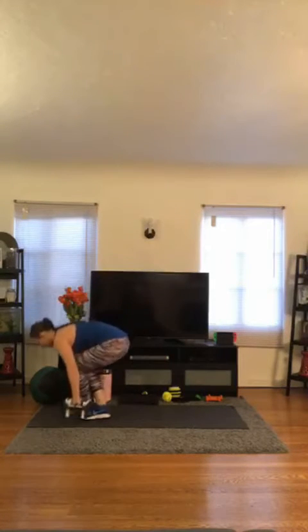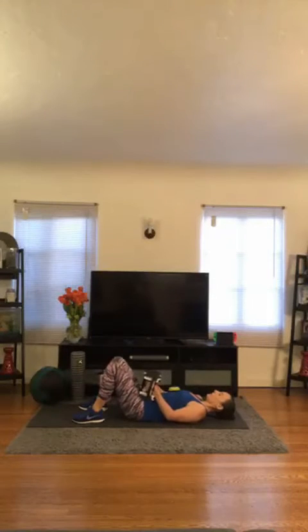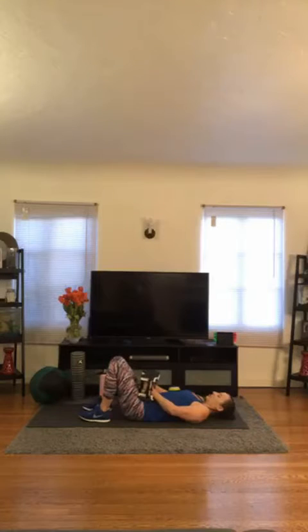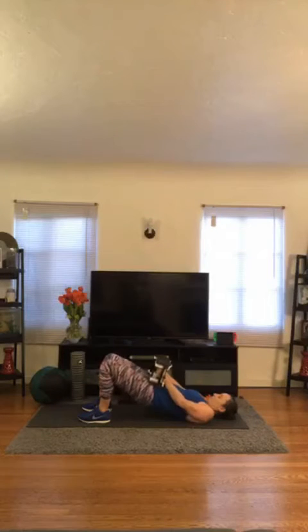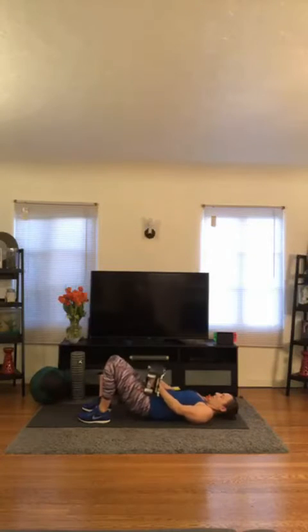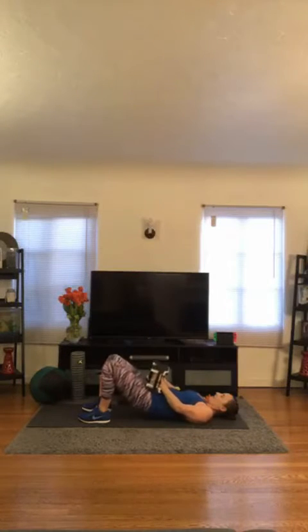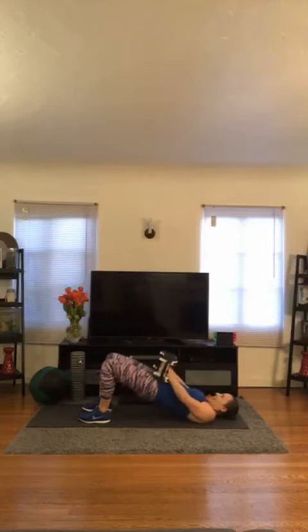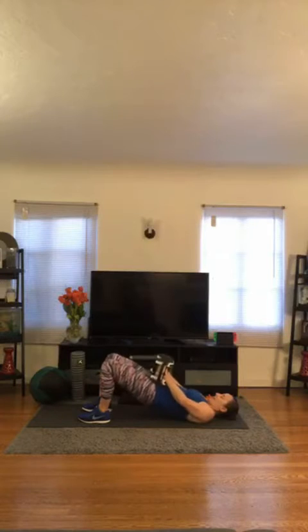Lay on down. Good. Bring your weight right over your hips — we have bridges. 3, 2, 1, let's go. 1, 2, 3, 4, 5. Six — really squeeze the booty, press through the heels. 7, 8, 9, 10, 11, and twelve. Awesome.